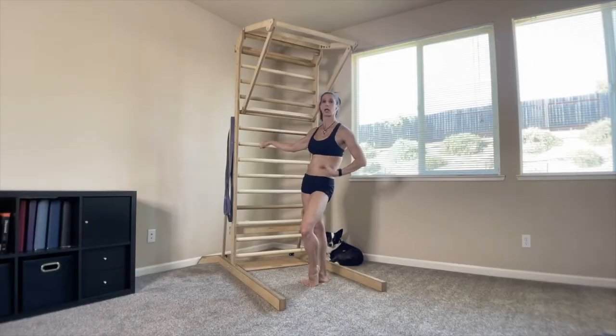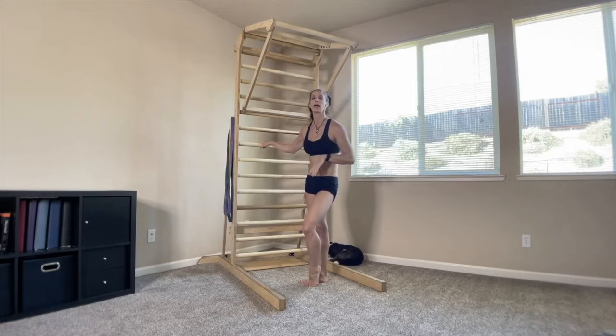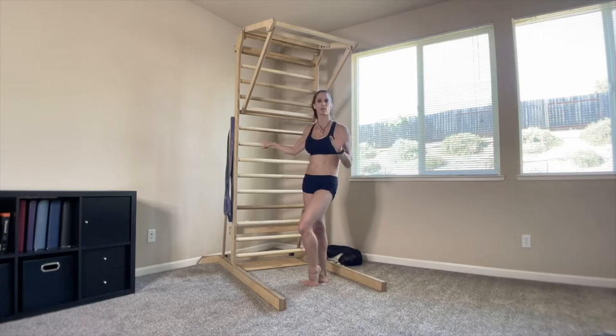Today I have for you a little down and dirty full body workout circuit. This can be for someone that is working and looking for a way that they can work out relatively anywhere, or for all of you pole and aerialists looking for a little off the pole, off the apparatus training that you can do while traveling or whatever it is.